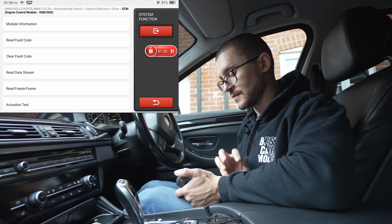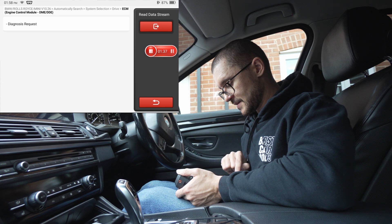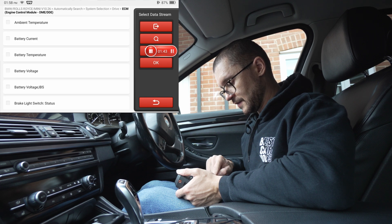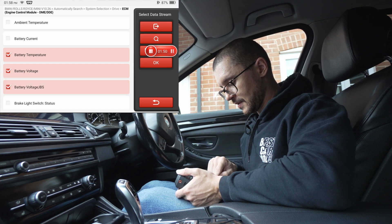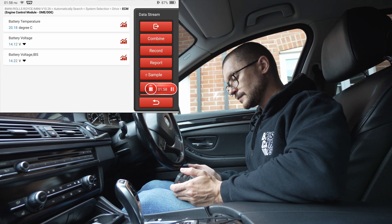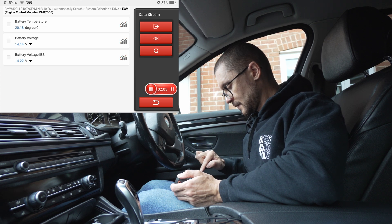From the live data we are going to look at the voltage of the battery, and especially the battery voltage read data stream diagnostic request. Let's select battery voltage, and also temperature because it looks useful. With that information selected, let's see if we are able to combine and view it in a different format.